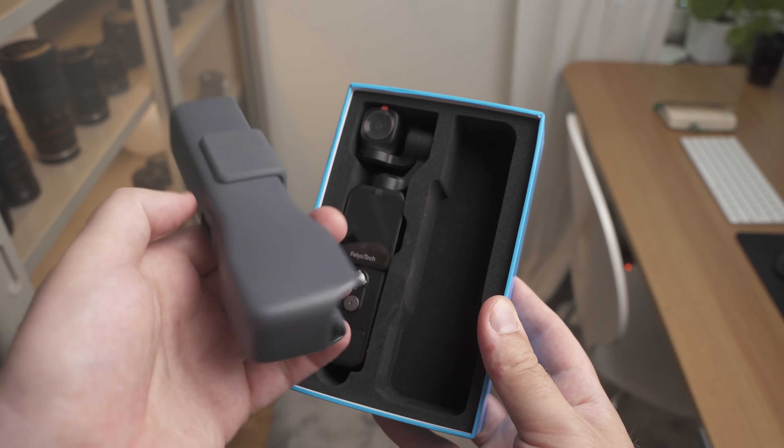The camera feels very high quality — I think it feels higher quality than the DJI Pocket 2 because this camera is made out of metal. Another thing you notice when you start to use this camera is how incredibly similar the menus and everything are to the DJI Pocket 2.